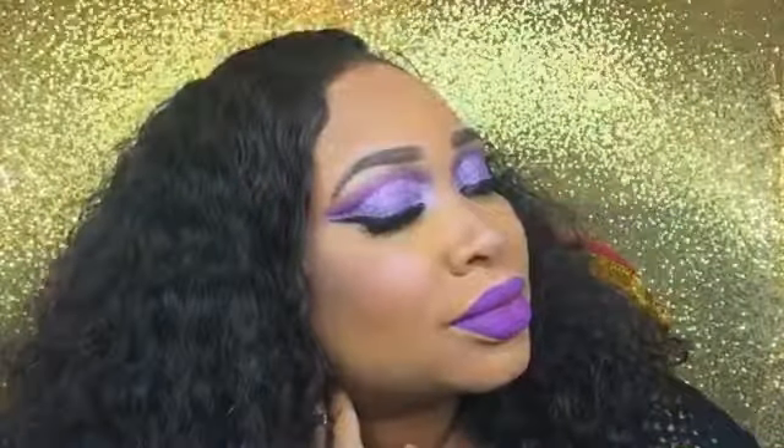Alright guys, this is the completed look! I hope you guys enjoyed this bold cut crease — it's not an everyday look but it is a wearable look. If you guys have not subscribed, please make sure to subscribe so you can keep up with my channel, and thank you so much for watching! Mwah!